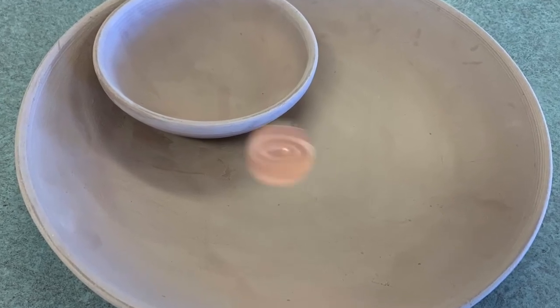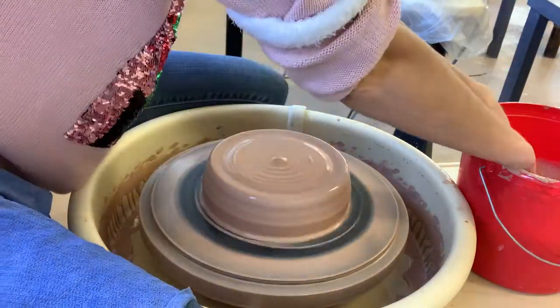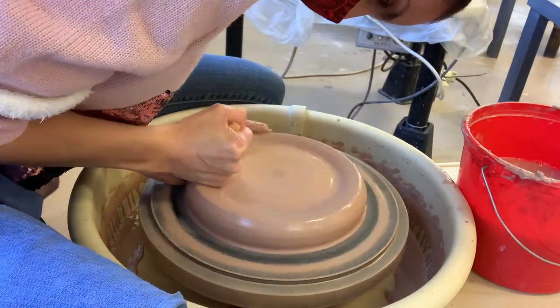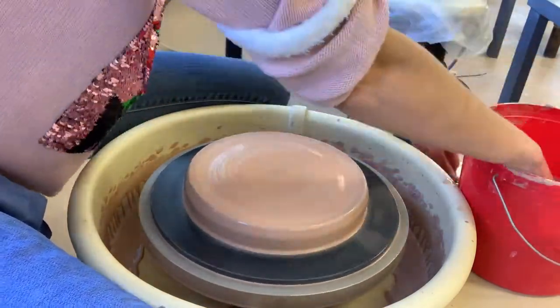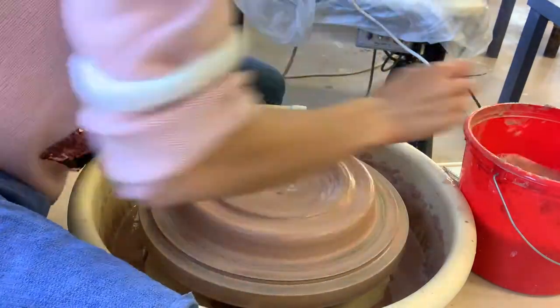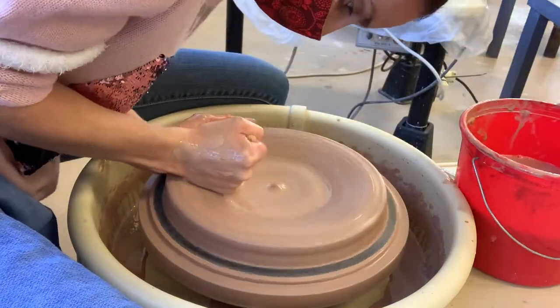First we're going to start with making a low wide bowl, and of course we'll start with centering. I'm going to start with a low wide cylinder before I open it to make it into a larger wider bowl shape. I'm pressing the clay down and out until you get a low wide cylinder shape that's about an inch and a half to two inches thick. When you go into opening your bowl, I use the side of my fist and I press down in the center and bring my fist out towards the outside.